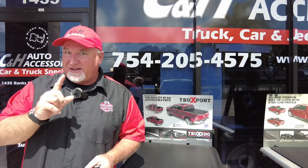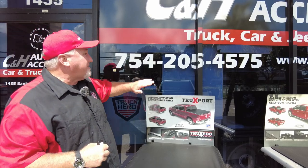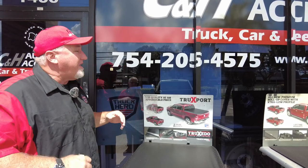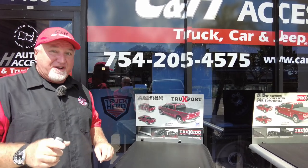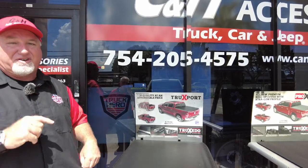But before we go into what we have done to that Lightning, if you have questions, that is our phone number to our store. I know a lot of people like to send me messages on YouTube — sometimes I get to it, sometimes I don't. So if you want an answer right away, give us a call.